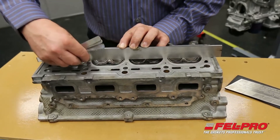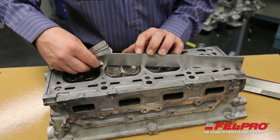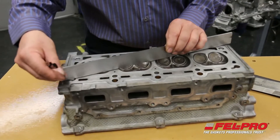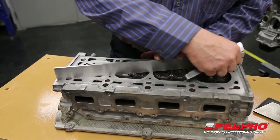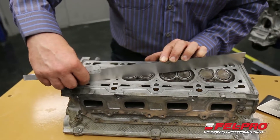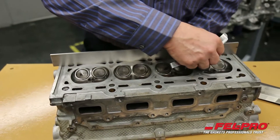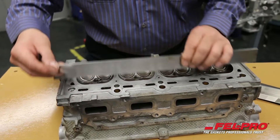Checking across the center — that was good. Going on a diagonal. It's important that you check for flatness no matter what cylinder head gasket you're using, but especially on an MLS, to make sure there's no out-of-flat conditions that will affect the sealing performance of the head gasket.